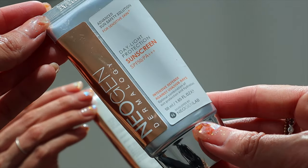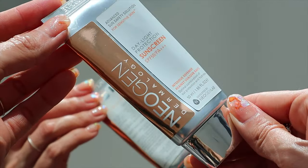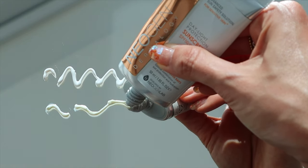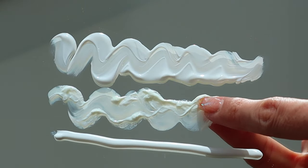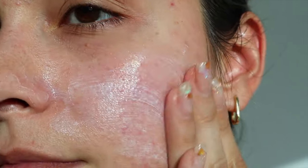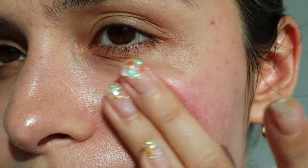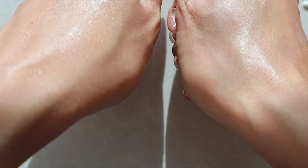Next up is also a lightweight hybrid sunscreen, slightly watery in consistency, so I like using it before I apply my makeup. This is the Neogen Dermology Daily Light Protection Sunscreen SPF 50 PA+++. Zero white cast, non-greasy, and super moisturizing. If you're looking for something lightweight, especially if you have oily skin in summer, this is super light on the skin. I've used it for over a year now and haven't broken out. It delivers hydration, protects me, and I just love it overall.